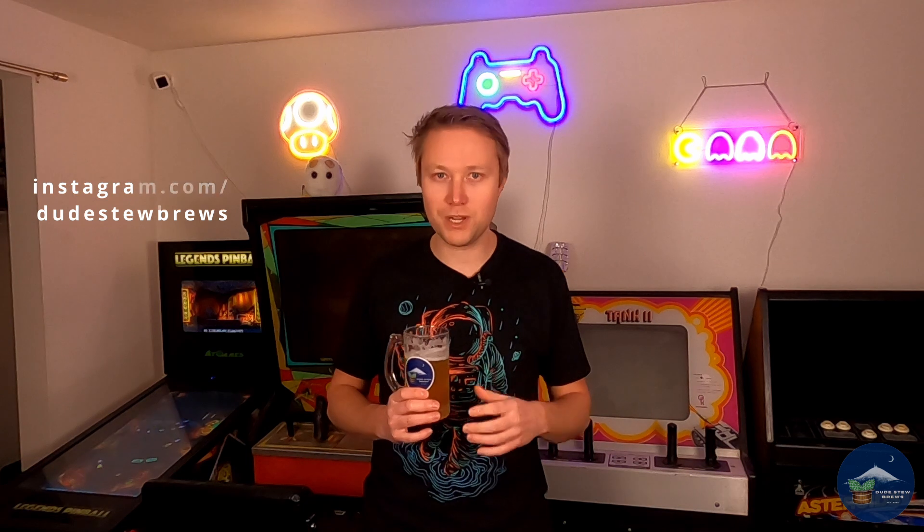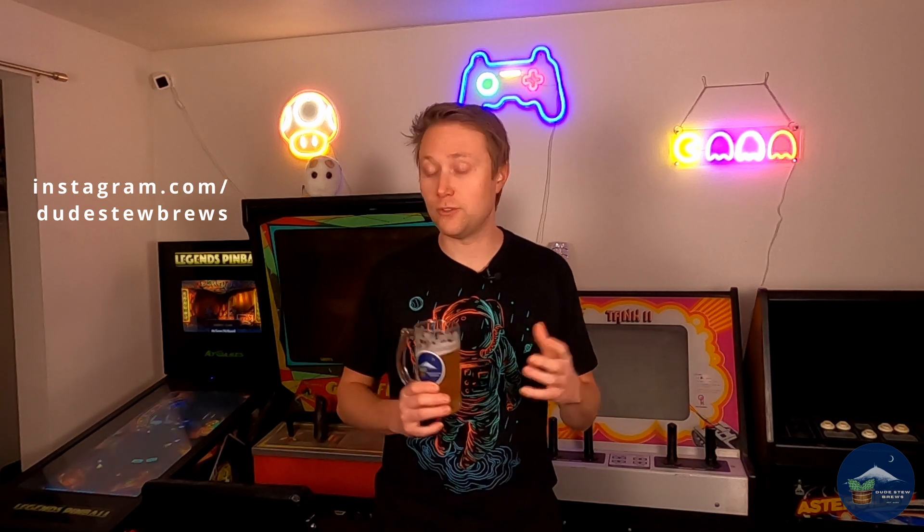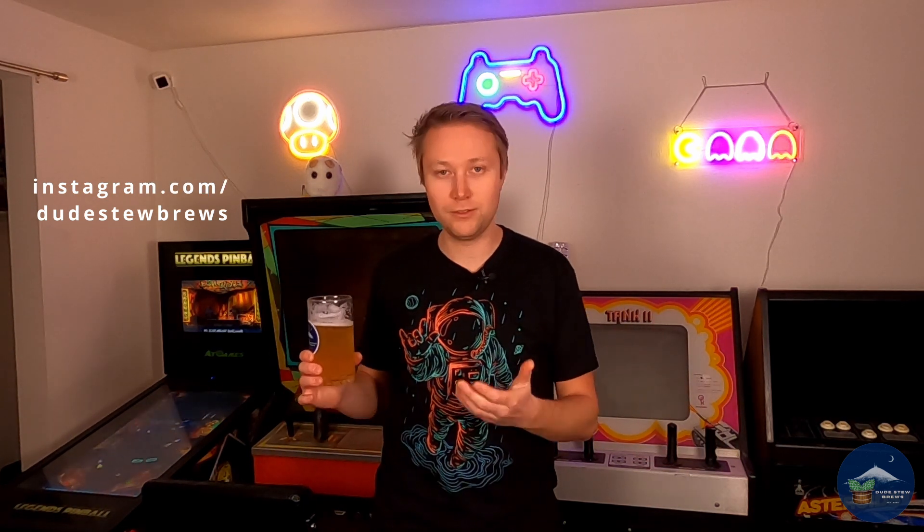Thank you guys for joining me along for the ride — I'm looking forward to more that's coming in the future. Feel free to follow me on Instagram; I'm trying to be a little better about social media. It's just 'Dude Stew Brews' — I'll put a link up. Other than that, have a great day, cheers dudes!